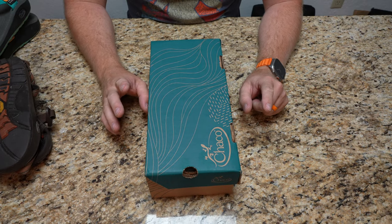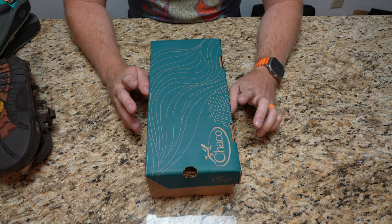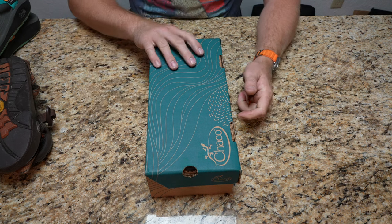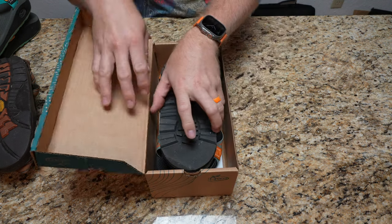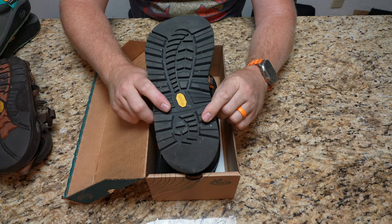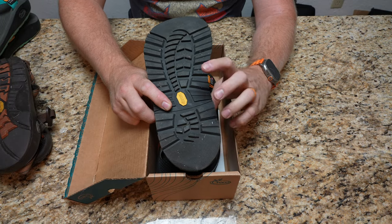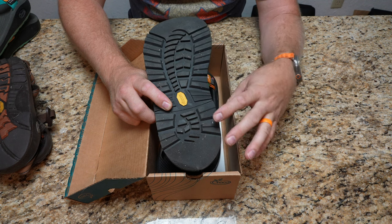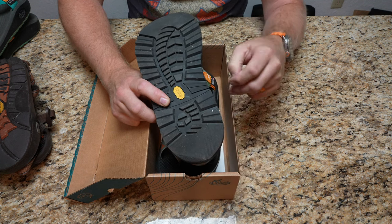I ordered the new pair and they turned out great. I've actually been wearing them for the last week and a half, but it's time to do the unboxing video for you. I went with the terreno sole because of the wear experience on my original terrenos and the cushion that thicker rubber adds.